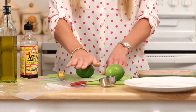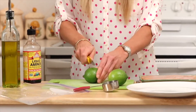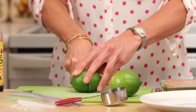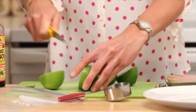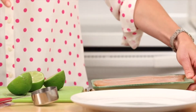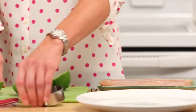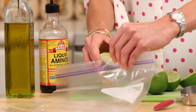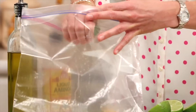We're going to start with some limes and just roll those out to get the juices flowing — this is the start of our marinade. We're going to cut these in half and squeeze them; this will be about a quarter cup of lime juice right in the bag.